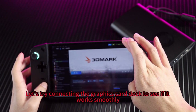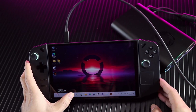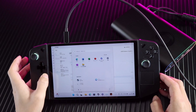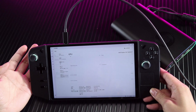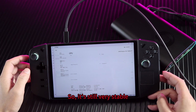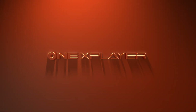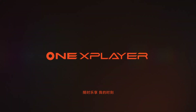Let's try connecting the graphics card dock to see if it works smoothly. After connecting the OneXPU, you can clearly see the graphics card. It's still very stable.